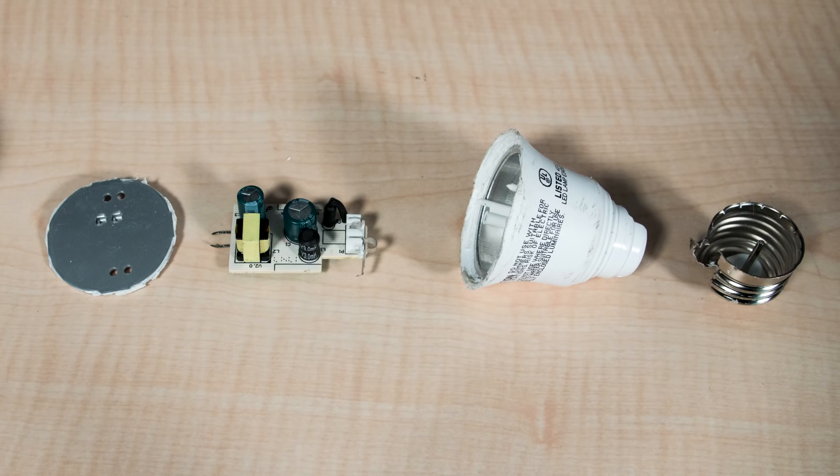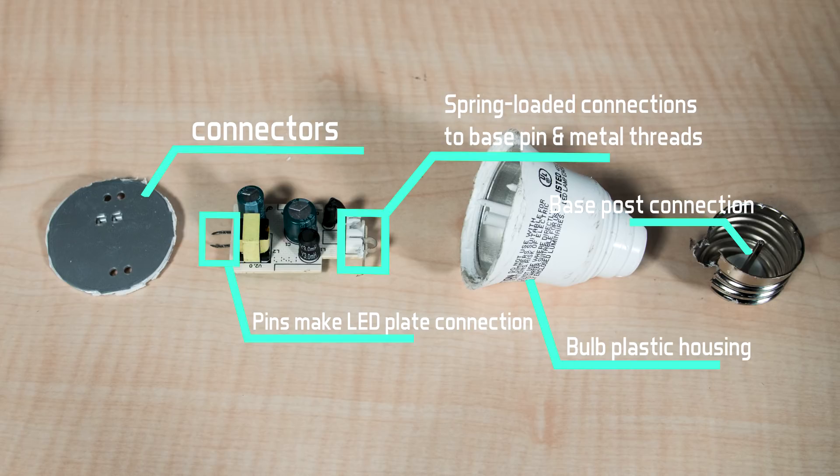Also interesting are the methods used for connecting the electronics to the bulb base contact and the metal screw threads. A press-fit connector touches a metal post extending up from the base contact. The metal screw thread connection is via a metal strap that puts a spring load against it for contact. The metal screw threads and base post contact are one assembly that presses onto the plastic housing supporting the translucent bulb and the PCB.